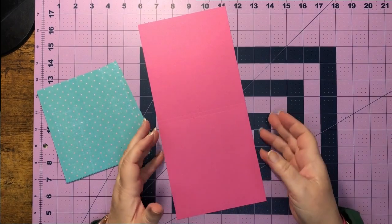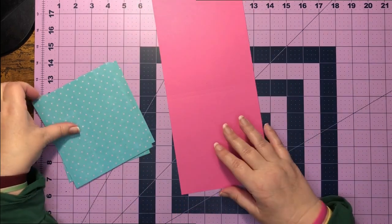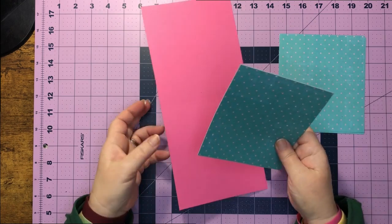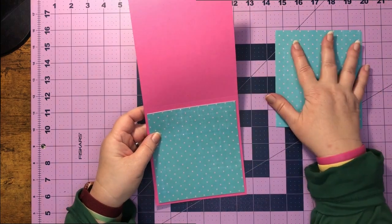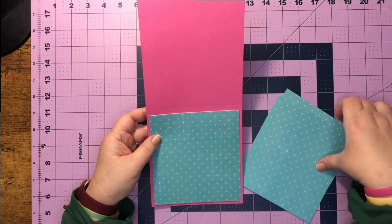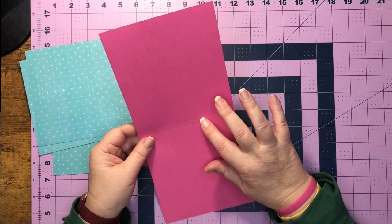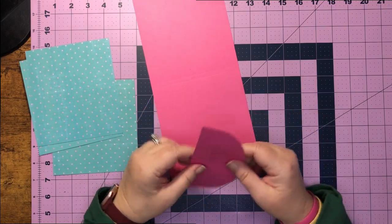We need to hide our magnets in our paper. Before you lay your pretty paper down, you'll need to decide where you're going to put your magnets. In the file, you're going to have one pretty paper that is shorter than the other, so make sure you glue the right pieces on your card. Before we get started, I'm going to go ahead and work my score lines on this and on my flap for my card.